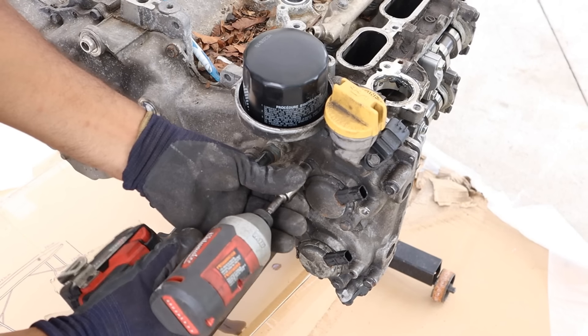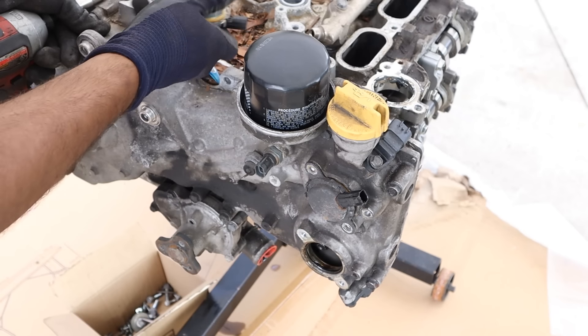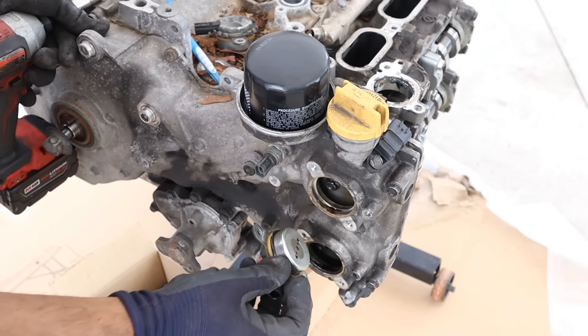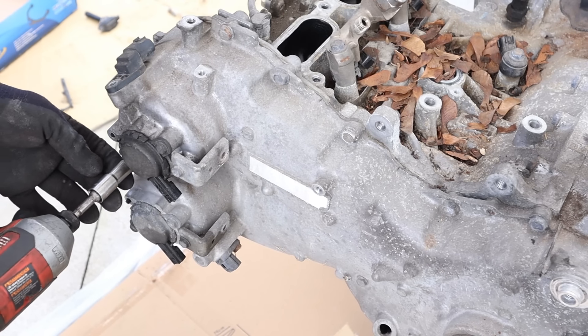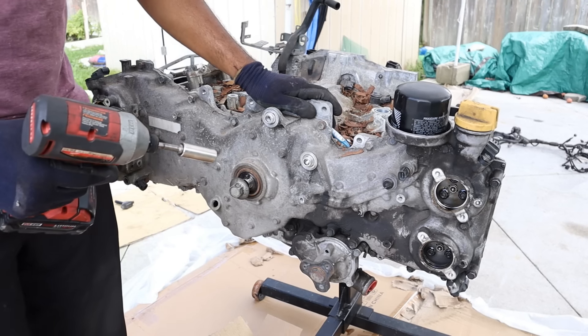Next I'm going to remove the variable valve timing solenoids. These kind of act like a plunger when you apply electricity. Now I'll get the solenoids on the passenger side as well.